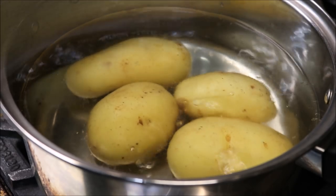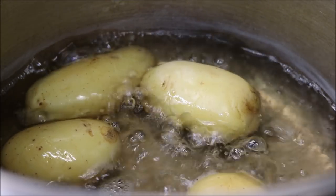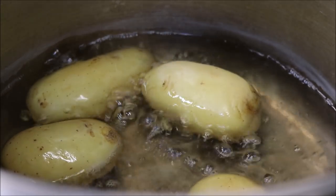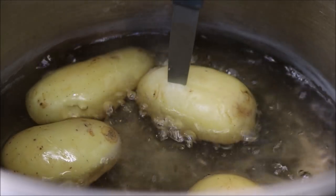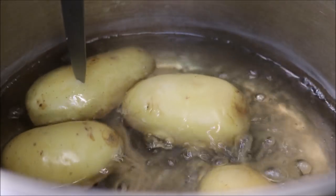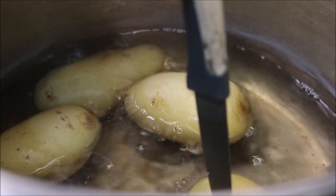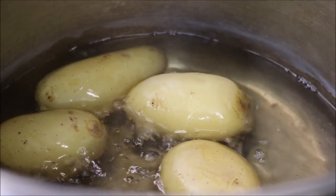So we just want to check for tenderness. Alright guys, so it's been 20 minutes so far, so we'll just have a check. To determine if they're cooked, just get a sharp knife and make sure it goes nicely all the way through the potatoes — just like that. These are all cooked and ready to go, so we'll turn our heat off.